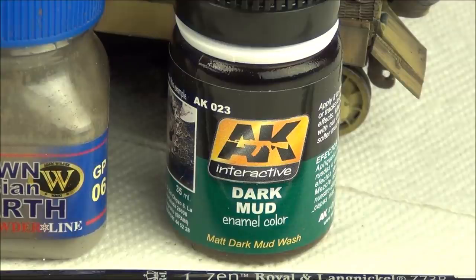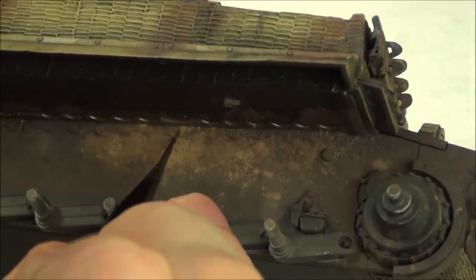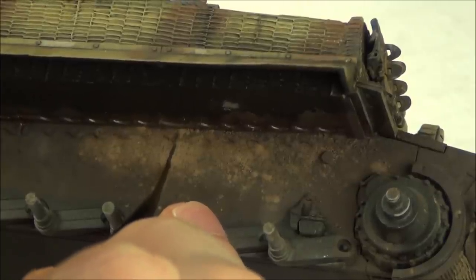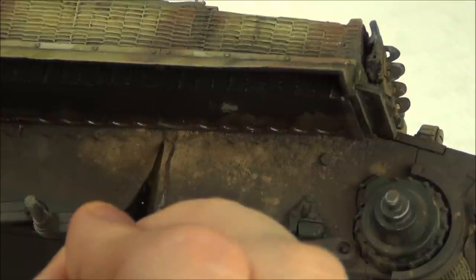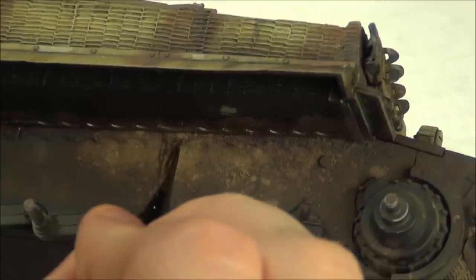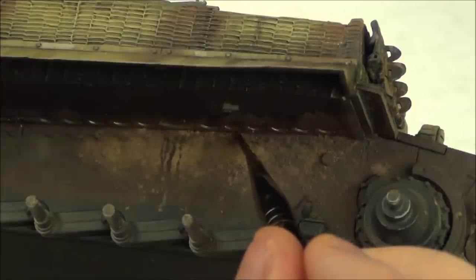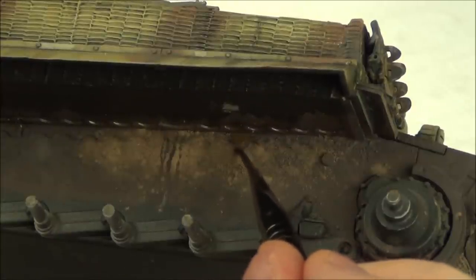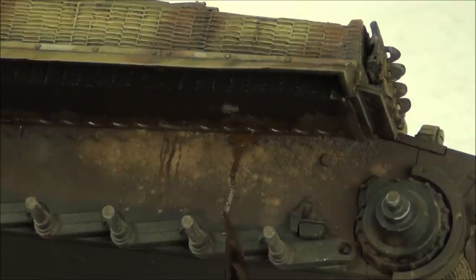I let those effects dry for about an hour, then I grab more of the enamel effect and apply some streaks in areas where I want to emphasize wet effects having dripped down from the upper areas of the tank. On our Tiger, the only area where I really did this was the sides of the hull - most of it is hidden, but some areas on the front are visible because of the way the track swings down behind the drive sprocket.